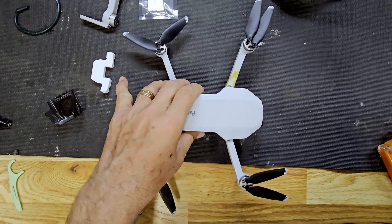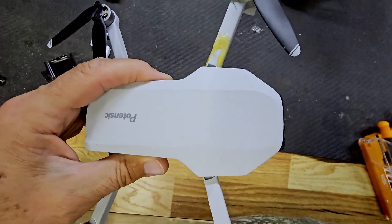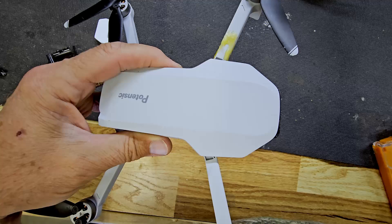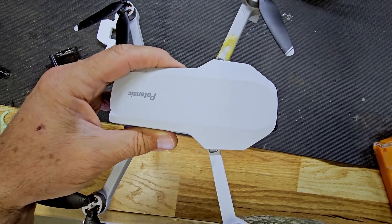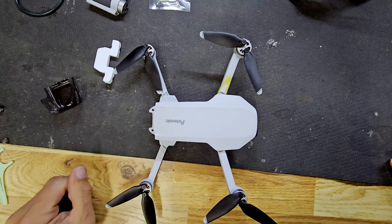As you can see, I broke an arm on my Potenza drone. I fixed it with some epoxy, but I don't trust it and I don't want to lose this drone.